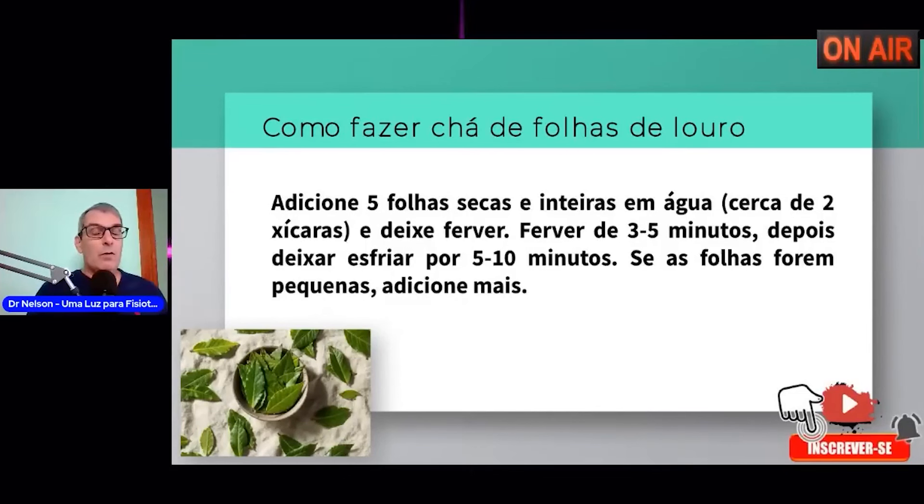A folha de louro é uma erva, uma folha, uma planta fácil de ser achada. É um assunto que nós vamos também conversar futuramente: a orapronobis, que é uma outra erva importantíssima para a saúde do ser humano, com uma quantidade de efeitos positivos e benéficos para a nossa saúde.